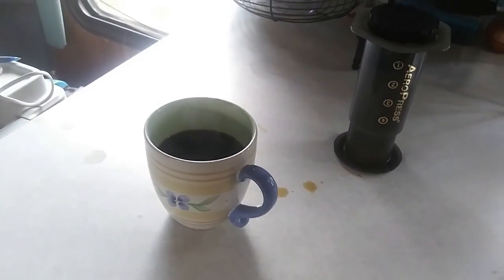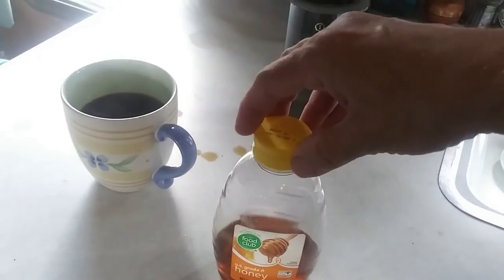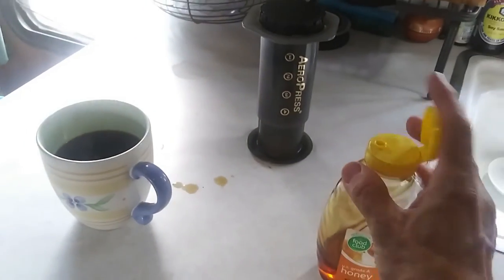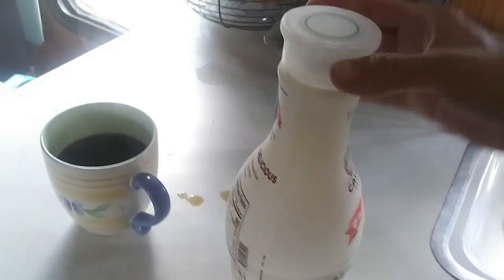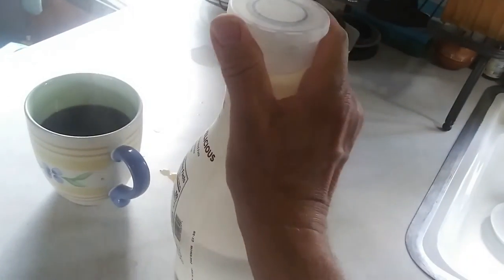And honey — yes. I'll always put in a little sugar, honey, something. Usually not one-handed like that. But that's not all — I've got some almond milk. I don't have any coffee creamer, so I'll use cow milk or almond milk.